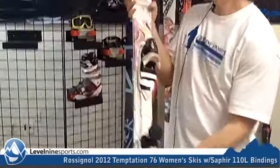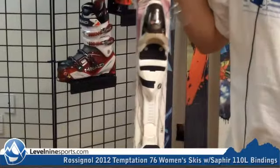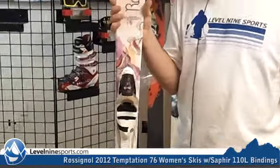This comes with an integrated matching binding for that cute look you're looking for. The women's line from Rossi is really cool and should be a great addition to your quiver. If you're looking for a good set of women's all-mountain skis, come check out Level 9 Sports.